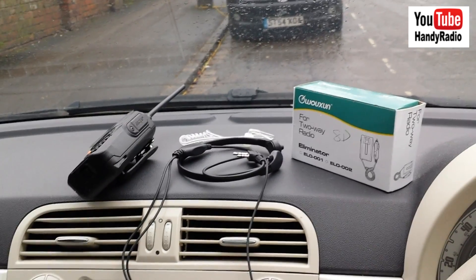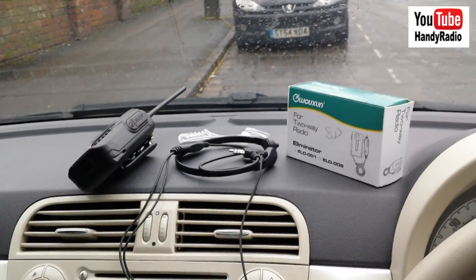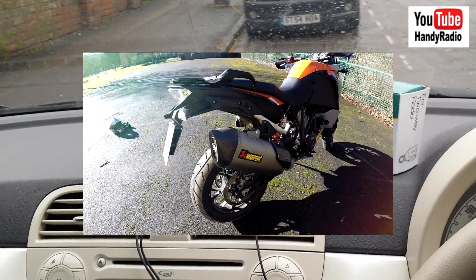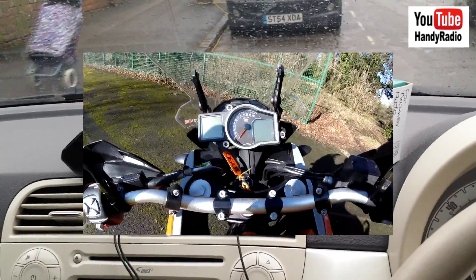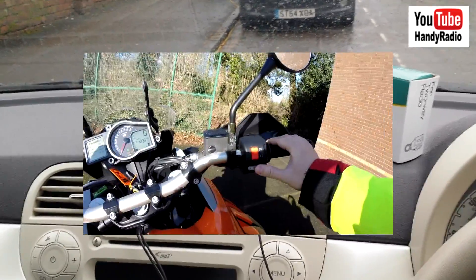Hello guys. Just a quick announcement before we go on to talk about the UV8D and my setup for the car. I have created a new channel called SkyRider for my other hobbies. I have listened to quite a few people saying that they prefer to keep Handy Radio as a radio only channel.